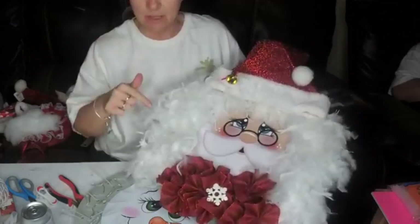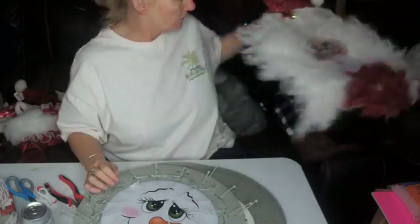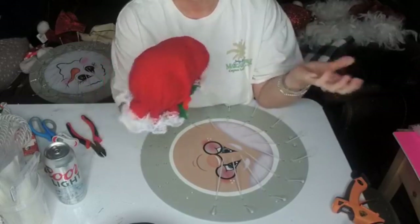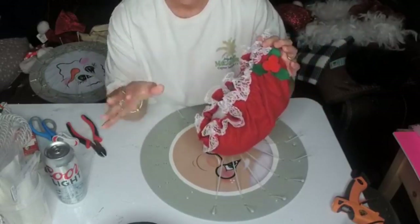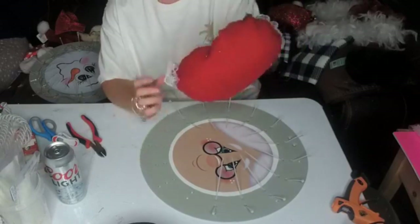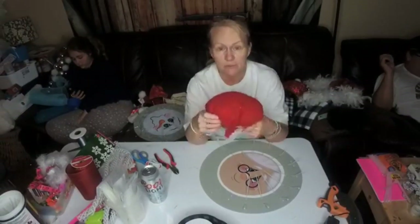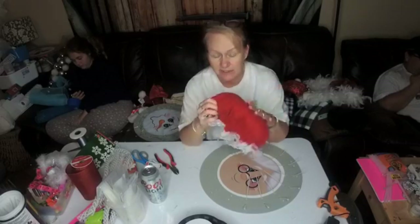This is Mrs. Claus to go with Santa, so I'm going to do Mrs. Claus almost the same as Santa so they match. Mrs. Claus's hat — I ordered these on Amazon, they came in a bag of six. If you're thinking of doing Mrs. Claus or Santa's for a girls night or even a church get-together, these are a fabulous idea because it's not hard. I did show a tutorial on how to make your own bonnets for Mrs. Claus if you can't get them on Amazon.